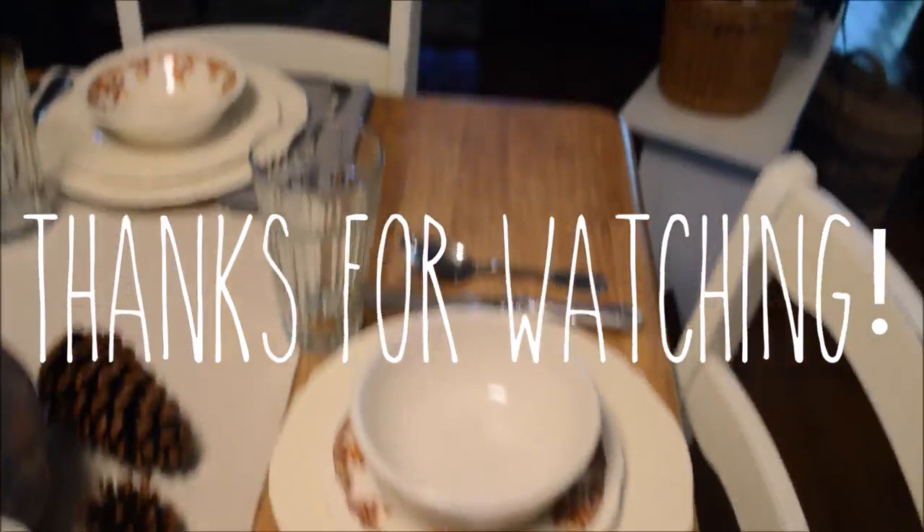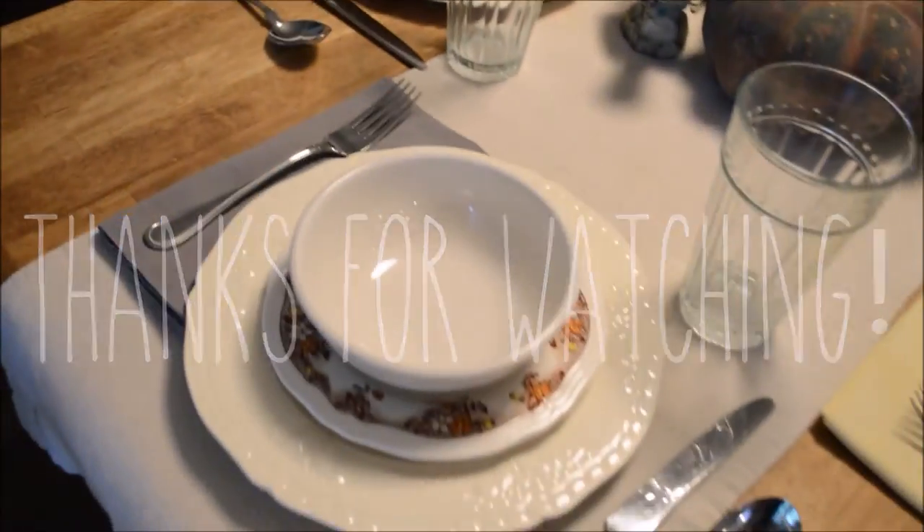That's about all guys. Thank you so much for watching. If this video helped you, make sure to give it a thumbs up, and don't forget to subscribe.